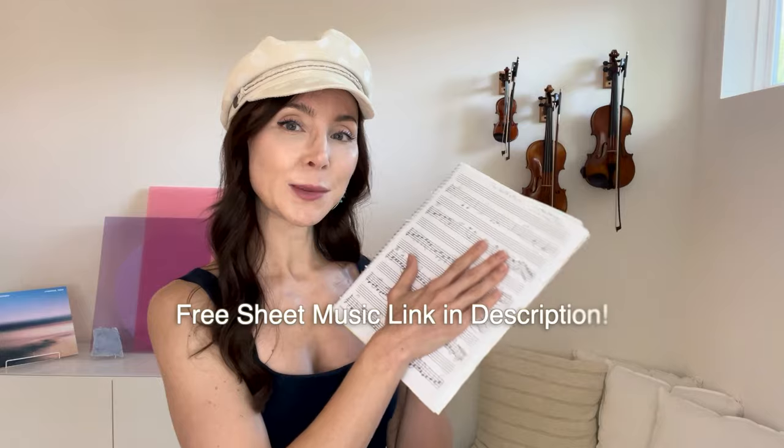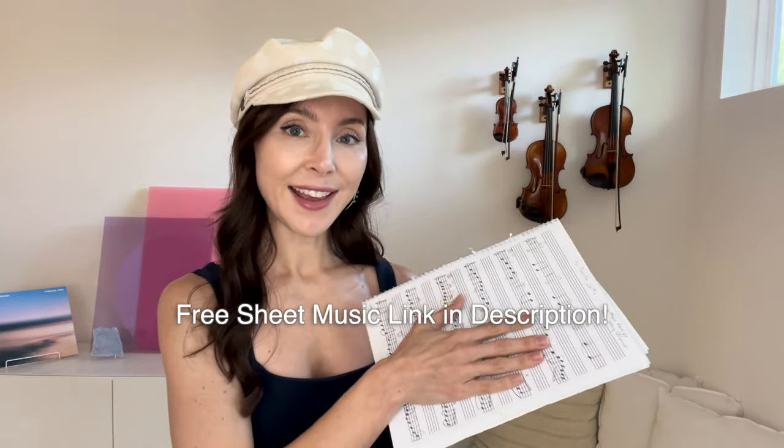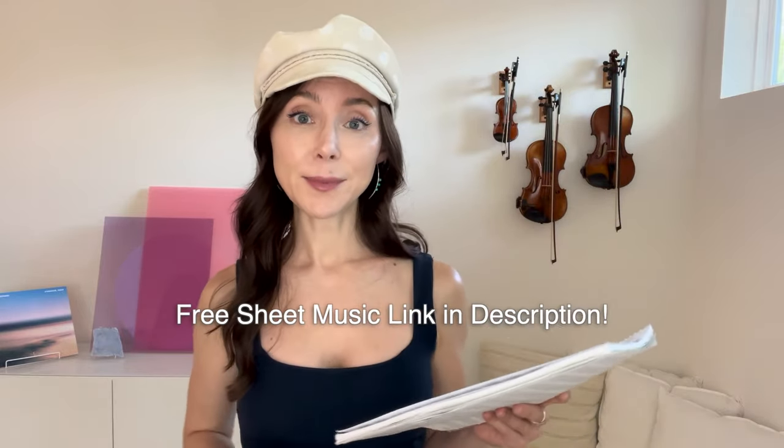Hi, I'm Jenny. Welcome back to the Hot Violinist YouTube channel where it's never too late. So you're here to learn the North Jetty. If you want to hear me play this entire tune, there's a link right there in the description. I'm going to be playing this bar-by-bar for you today and sharing all of my tips and tricks. Let's go!